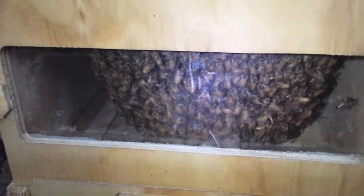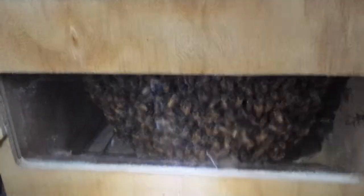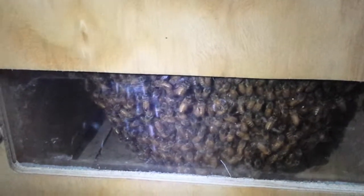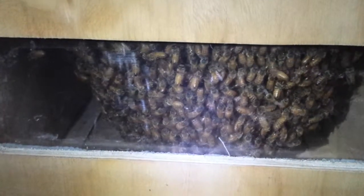So this is a quick update video. It's about 8 o'clock my time. Bees are all inside. Kind of an interesting observation I've been making, especially since that piece of comb fell out — I've been trying to figure out what they're doing under there.